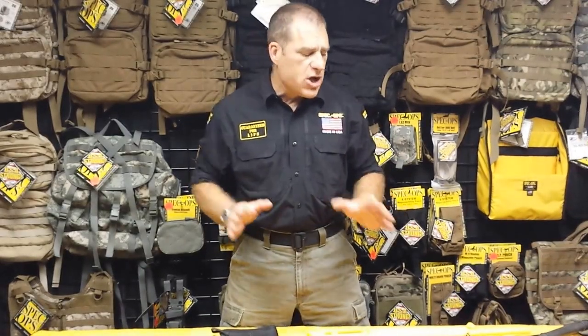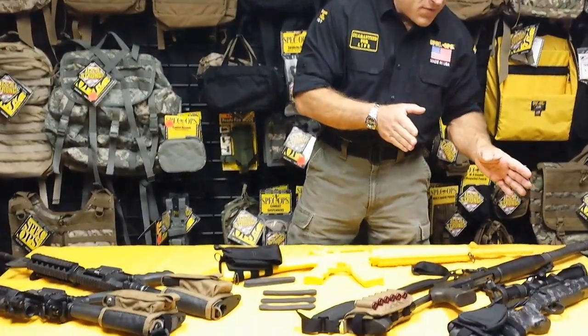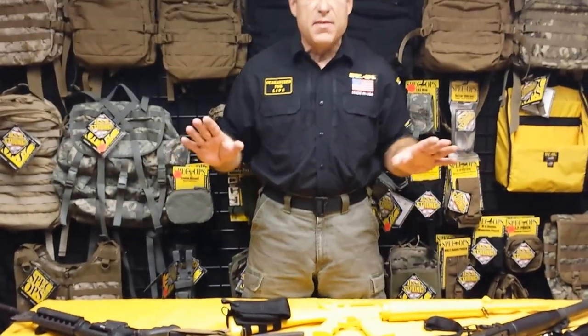Before we get into the AccuPak system from Spec Ops brand, I just want to show you that all these weapons are clear and unloaded. All of them are in the safe position, all of them are out of battery, these weapons are not loaded, and they're not going to be used for demonstrative purposes. Safety first.